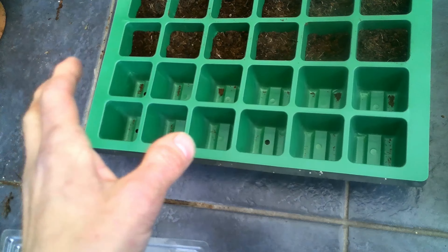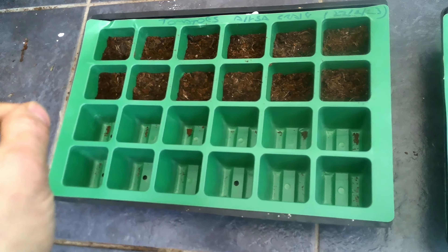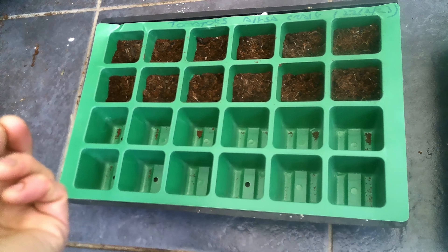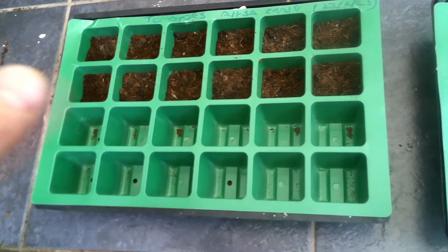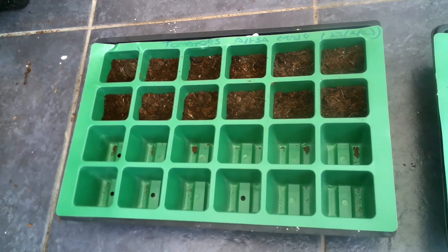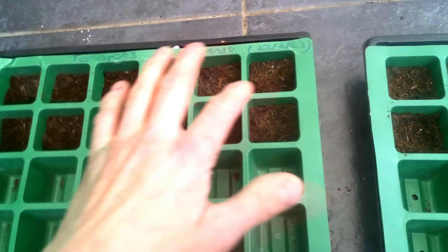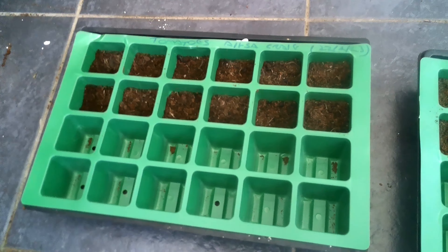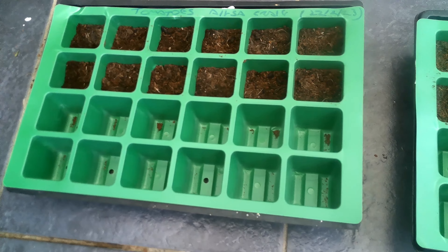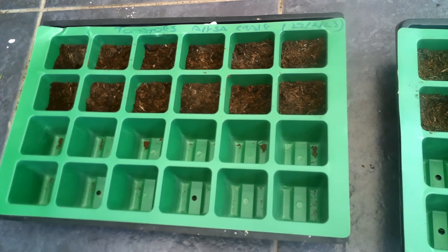When the first leaves appear, we can transfer the seedlings to smaller pots. You'll get what we call seed leaves to begin with, and you want to wait until the real leaves grow before transplanting them to smaller pots, which I'll show in the next video. All I've done is put some compost in here, and then we're going to put some tomato seeds in.